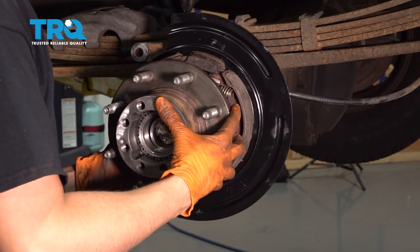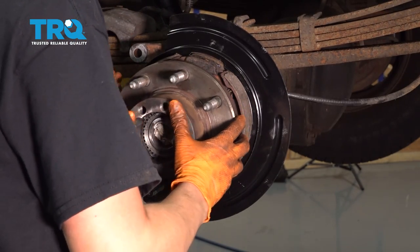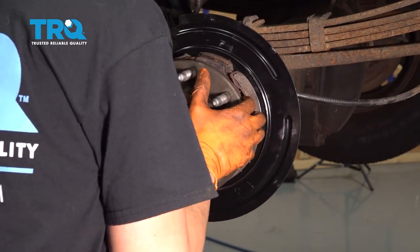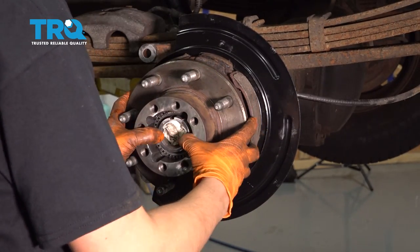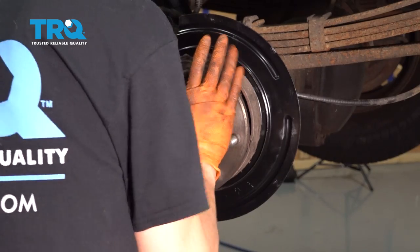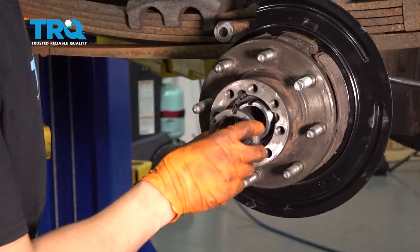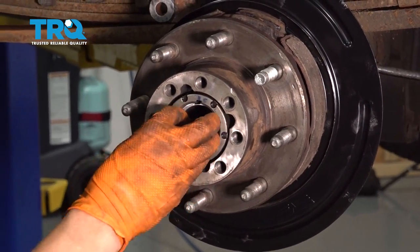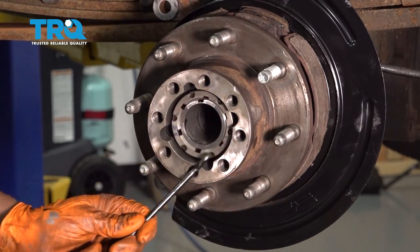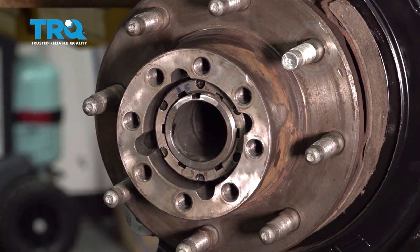Now let's take the hub assembly with the bearings and slide it all on. Work that grease in a little bit and press it all the way in. To ensure it's seated, try to pull it back out — it shouldn't come off very easily. Everything feels nice and smooth. Now let's put the locking ring on, which is what secures your bearings and the hub. I'm going to use a pick to drive it in a little faster. At this point you'd want a special tool that drops into these slots to turn it.